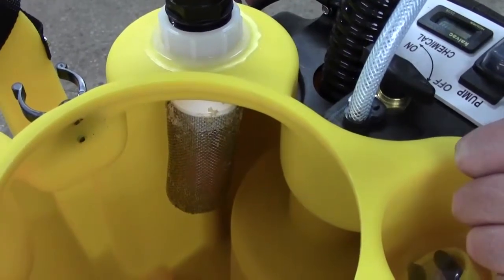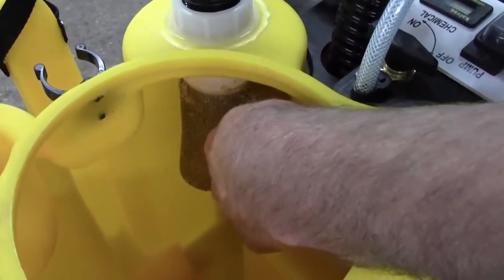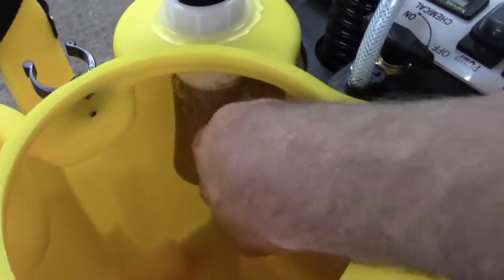The other thing that can cause that is a dirty cage. If about 25% or more of this cage is covered with dirt, the ball will engage even with the tank empty. So it's really important to clean it.